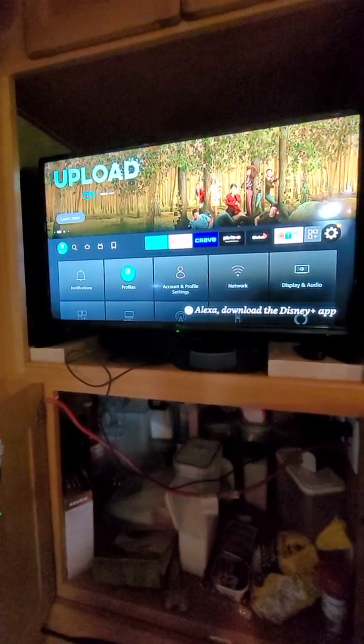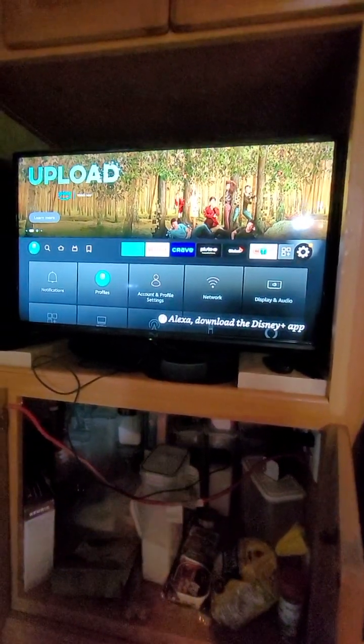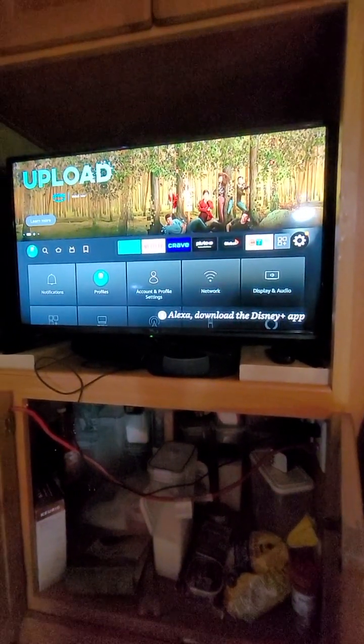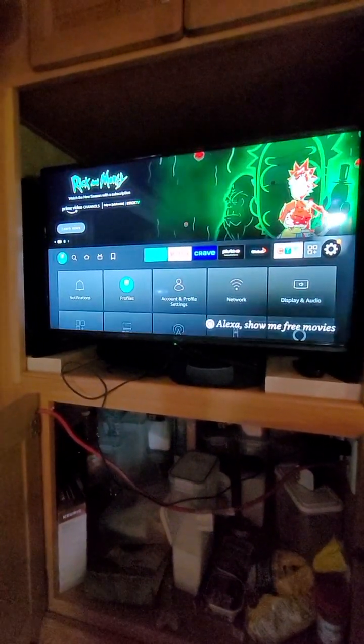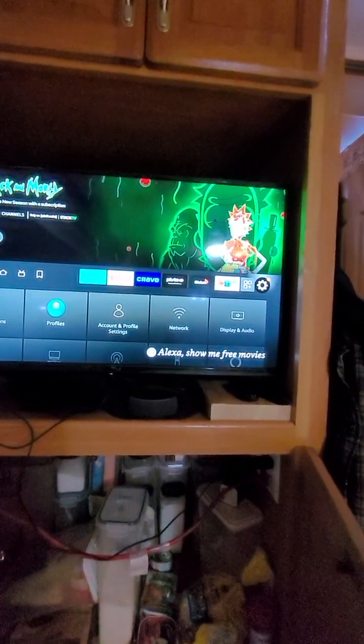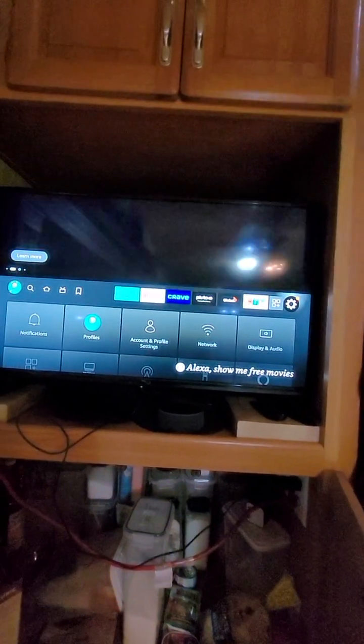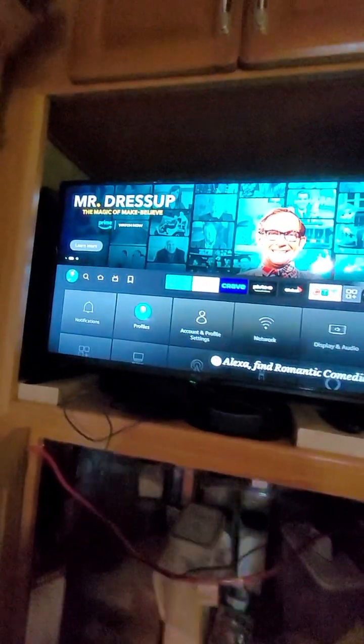There's another video online on YouTube I'll show you later that's also called the RCA Smart TV Virtuoso, but it's more like a 50 or 60 inch TV, and it seems they used a different method to get their remote paired. So anyway, for this one, let's get to it.